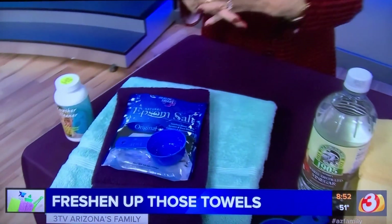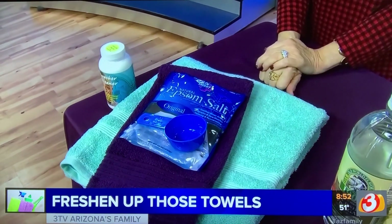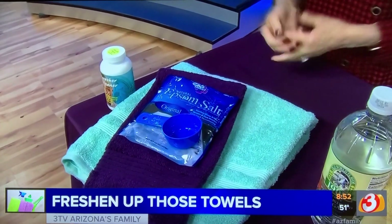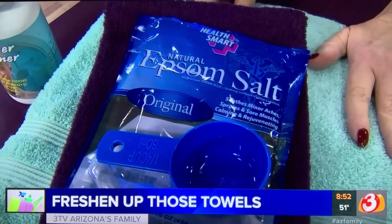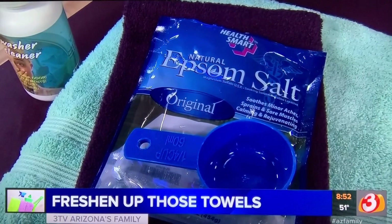If you have towels that you really need to deep-clean — they haven't been drying for a long time, they're still coated, and you've been using fabric softener — the best way I know to get rid of that is to use Epsom salt. Use about a quarter cup of Epsom salt, soak the towels in it for a few hours, and then launder as usual.